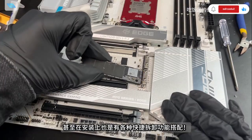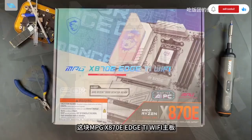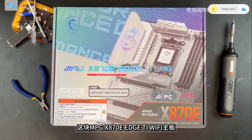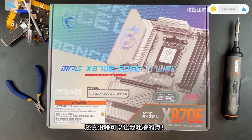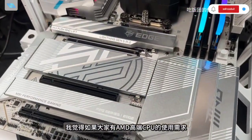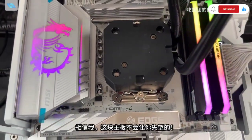Fast disassembly and assembly features exist, coupled with good software support — there's really nothing much to complain about. This MPG X870E Edge Wi-Fi motherboard, with all its features, truly has no points for me to criticize. It's very versatile. If you have high-end AMD CPU usage needs and plan to upgrade in the future, trust me — this motherboard won't disappoint you.